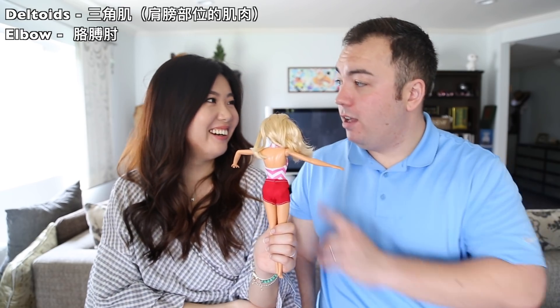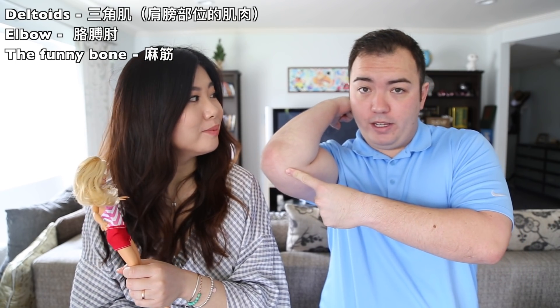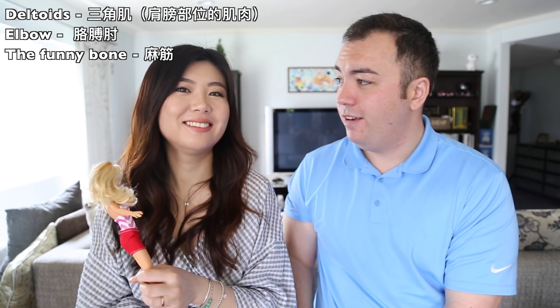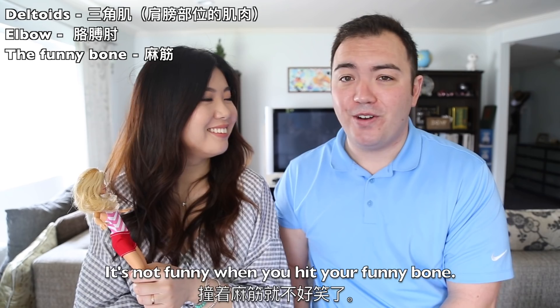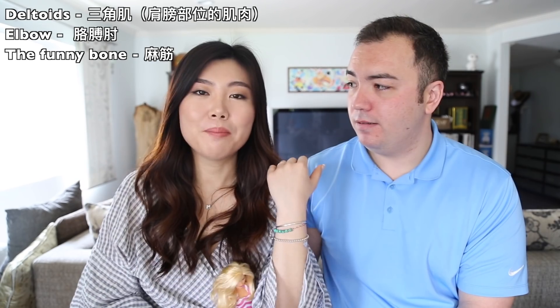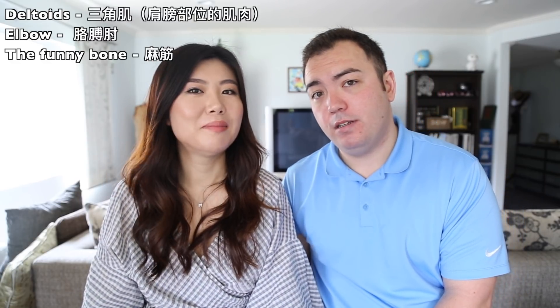So what is this? That's your elbow. And the inner bone right here — Americans call it the funny bone. I think it's because it's not very funny when you hit it, so that's the funny bone.